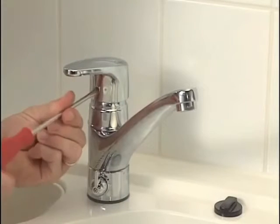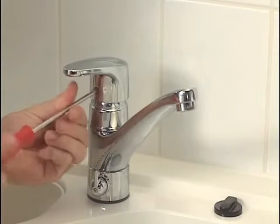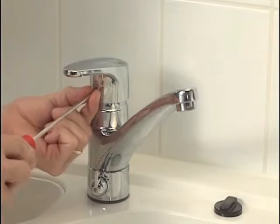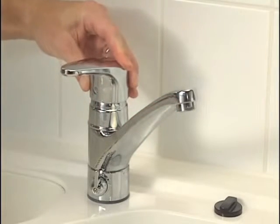The lever's opening angle can be limited in single lever faucets to prevent excessive flow rate from the spout. This can be done without closing the water inlet to the faucet.